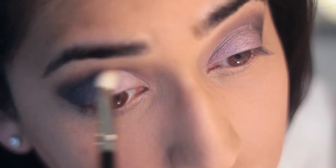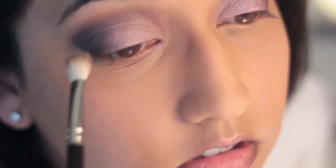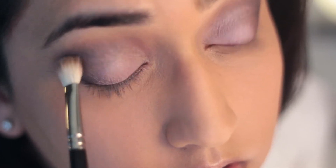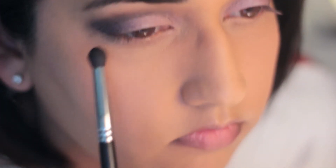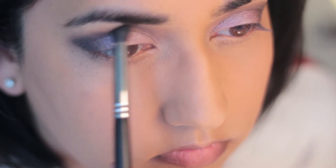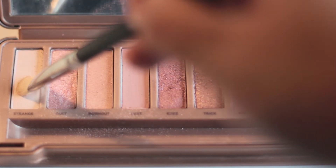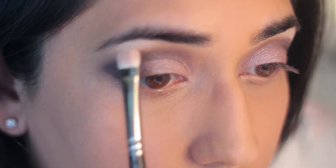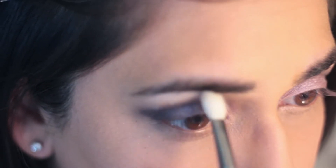To help transition from the black to the pink, I'm going to include a little bit of Dark Side. I'm also tapping a little bit more of the Yogurt on top of my lid to make sure that the pink stands out. To highlight my brow bone, I'm going to use the color Strain from the Naked 3 palette and blend that out with a clean 217 MAC brush.